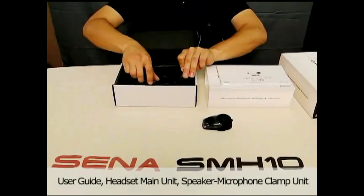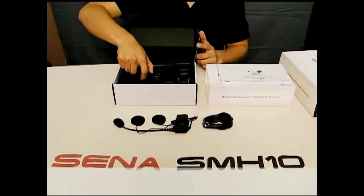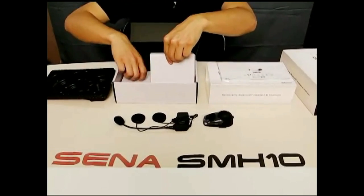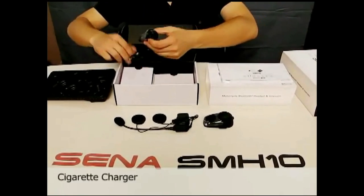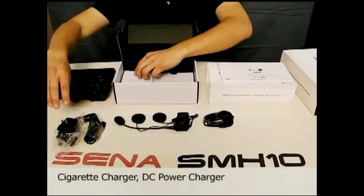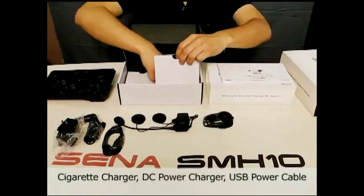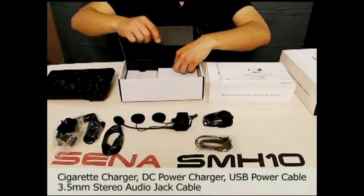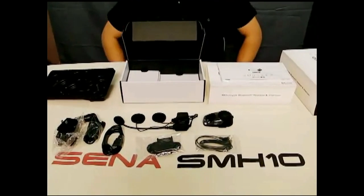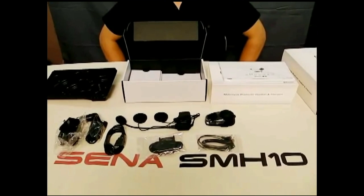The module has two speakers and one microphone. Digging in further, there are a couple of pockets and accessories including a cigar charger, home adapter, charging cable, MP3 cable, and mounting accessory kit. These are all the accessories, modules, and kits included in the SMH-10 single package.